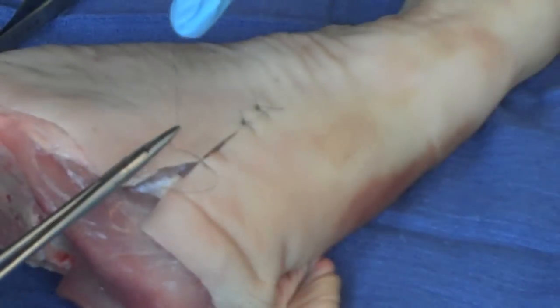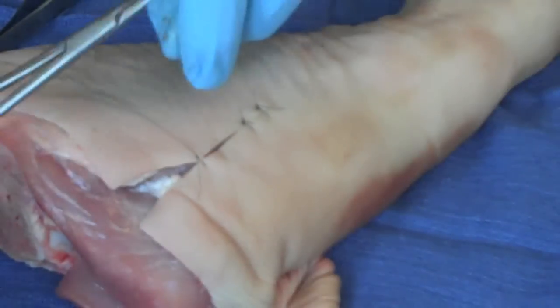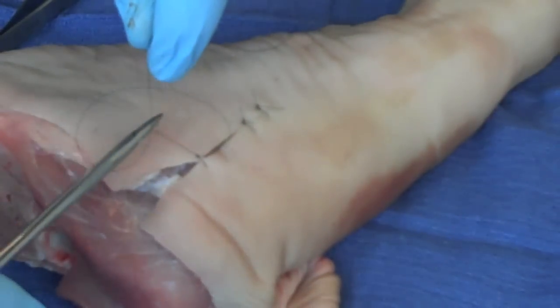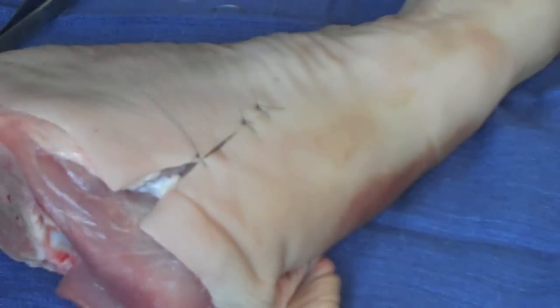I don't pull it too tightly because the wound edges will buckle on themselves. They join just adequately — not too tightly, not too loosely. That takes a little practice and you always want to err on the side of safety and not pull too tightly. If you do, you may break a nylon suture and have to do this suture over again.